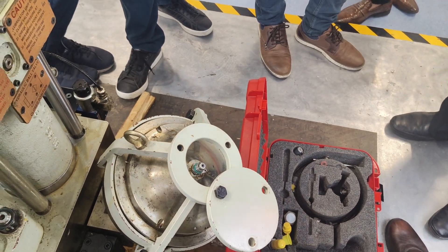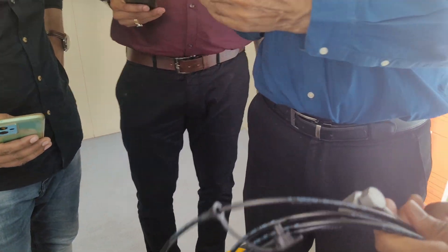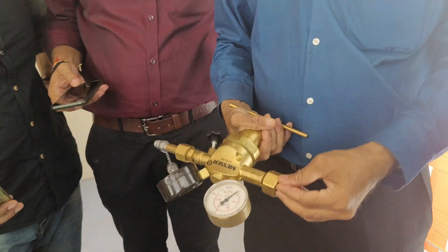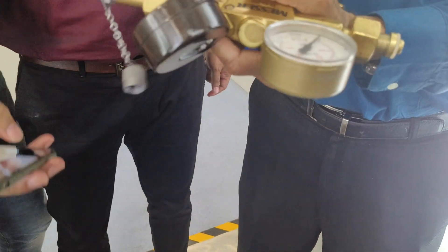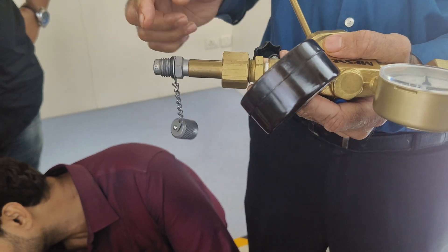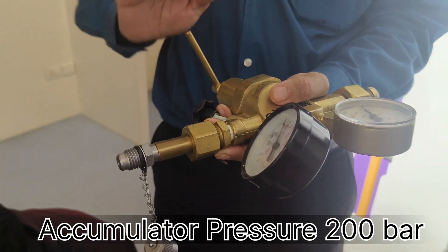Then you can check the pressure. So now we have got a cylinder here. This side will go to the cylinder. When you open the cylinder valve, you will see the pressure of the cylinder here. This is the reducing valve. If you tighten it like this, the output pressure will increase. And when you reduce it, it will come down — output pressure will reduce.